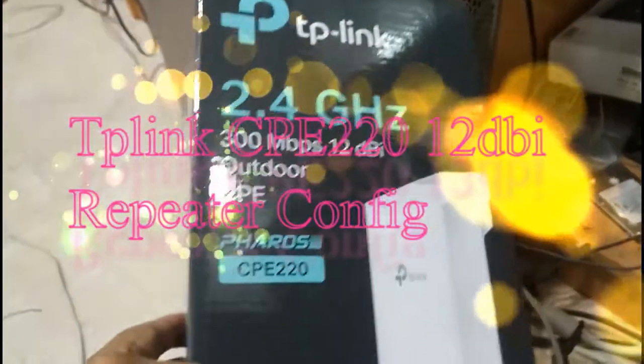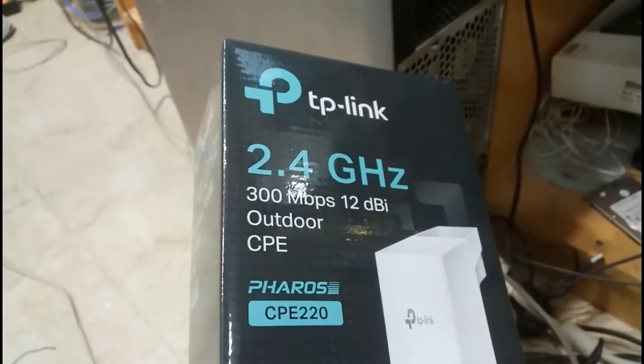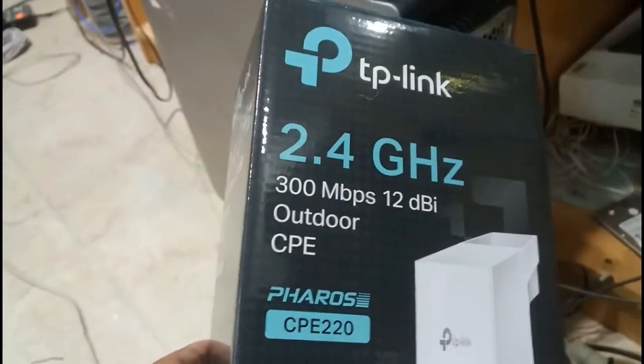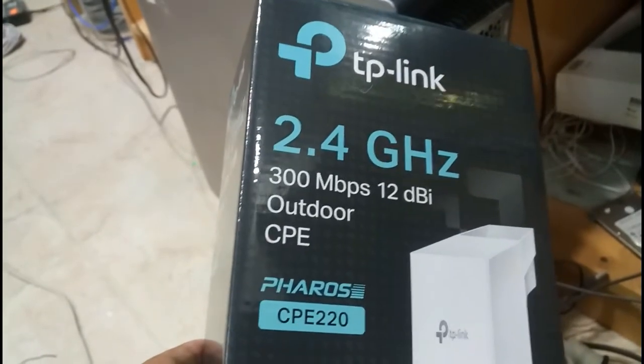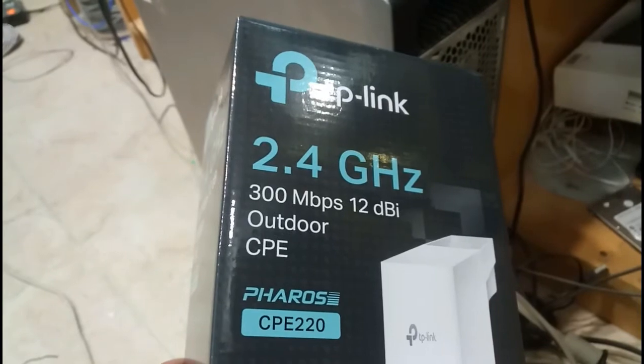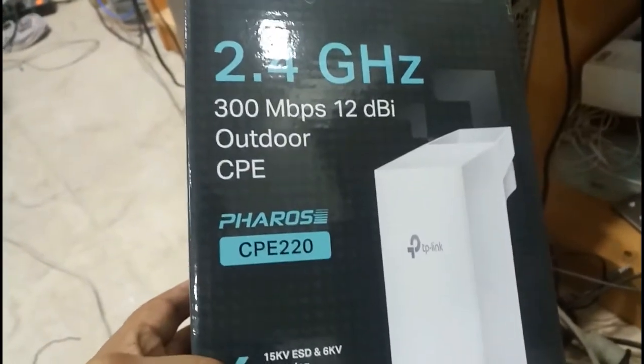Hello my dear friends, welcome to Recycle Bin channel. Today we are going to see a new video about TP-Link outdoor. I already uploaded a video about configuring an access point. Today we are going to see configuring it like a repeater — this is 12 dBi and CPE220.